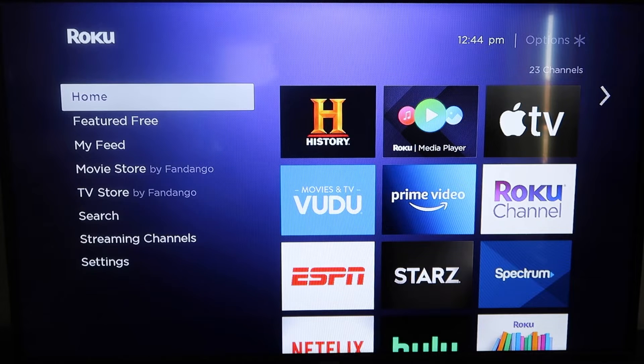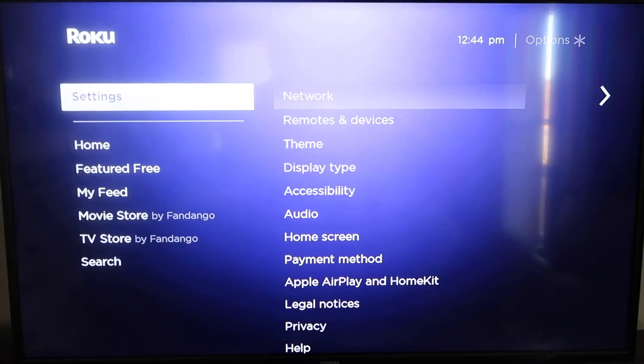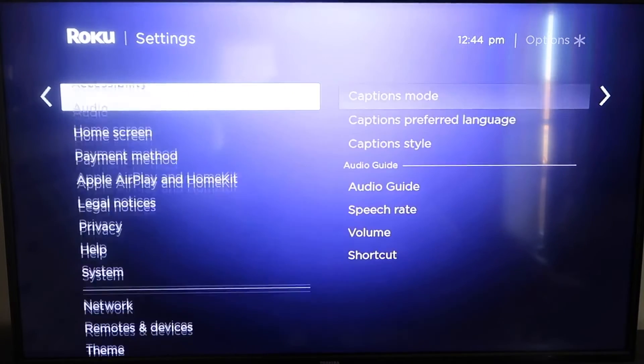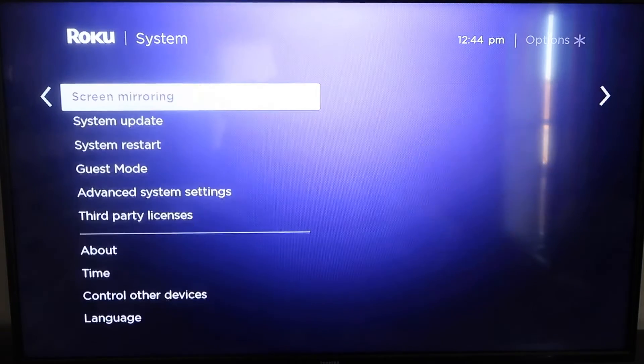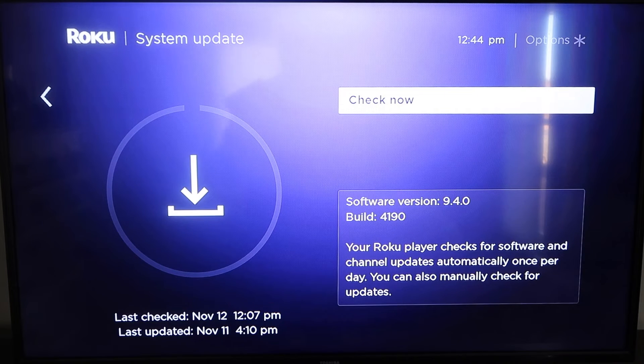First, grab your remote control and hit the home button to get to the home screen. You're going to want to make sure your Roku is up to date on its latest firmware. Go down to System, click over, then go to System Update, click OK, then Check Now — it'll make sure it's on its latest software.